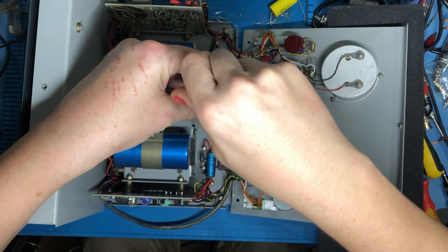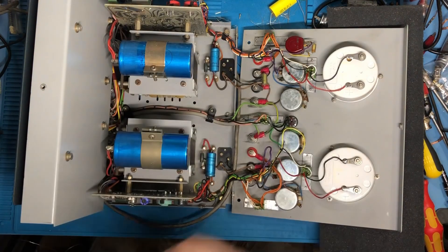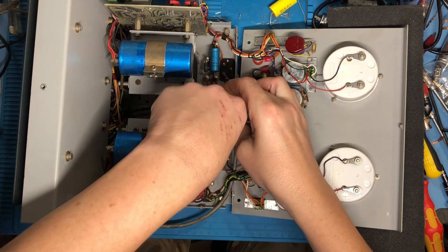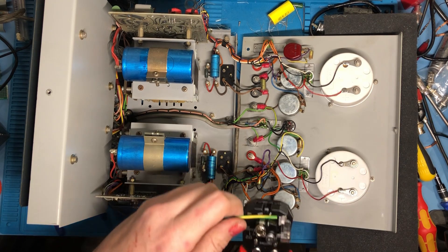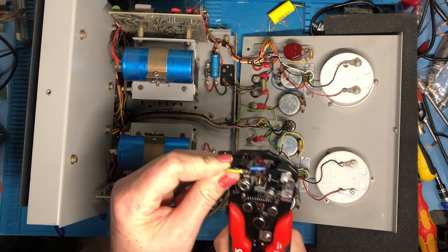Now I'm going to remove the cable clips for the mains cable, ready to replace that. Just a little nut on the top and a plastic clip, and there's another one towards the back of the unit. I'm going to be using a much more modern moulded plug and cable which looks a lot better and is definitely a lot better safety wise. So we're just going to strip the mains cable ready to go in.